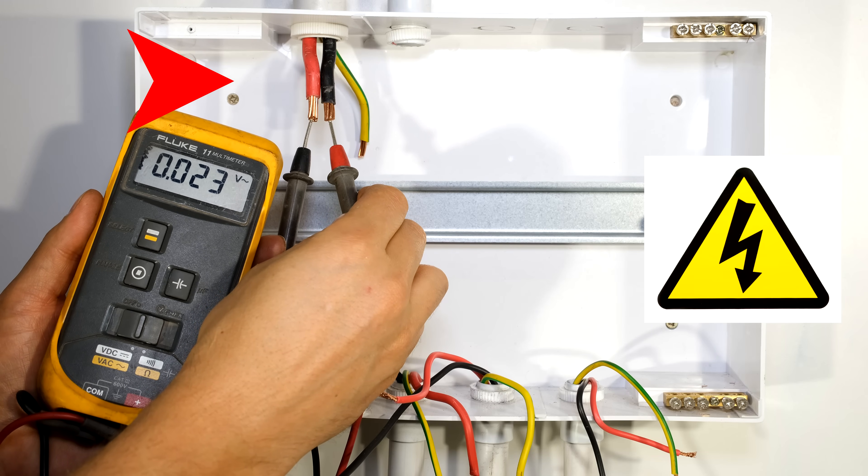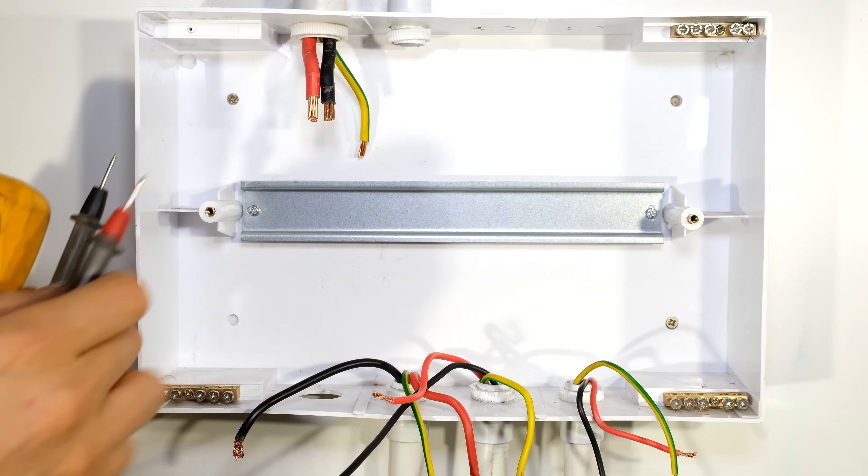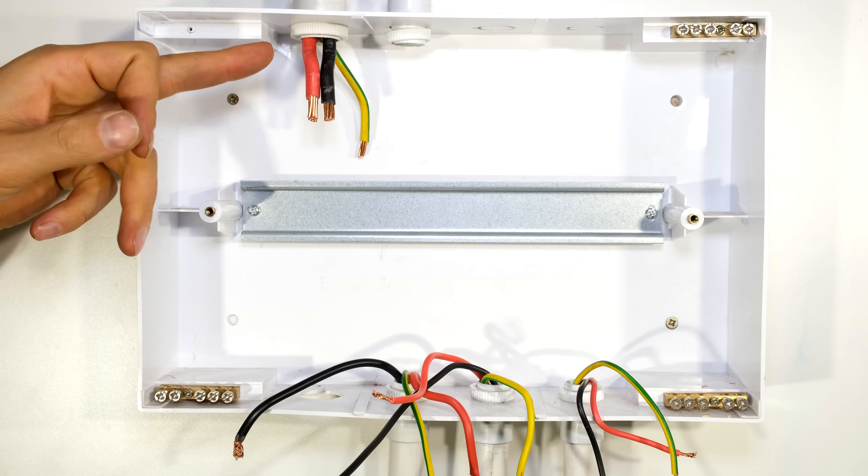It's very important to make sure that your supply cables are off. Over here I have zero volts and the supply is off.